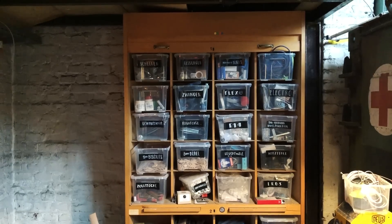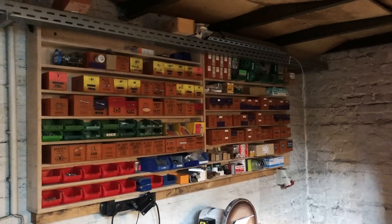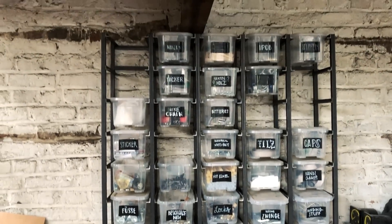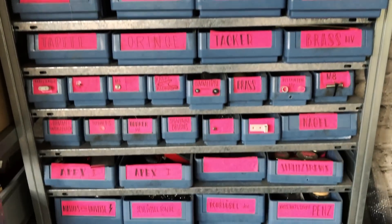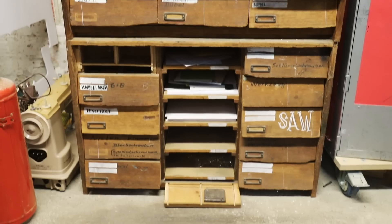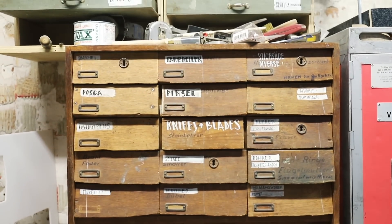Coming up with a clever and functional storage system is so hard because you need to find a common denominator for a bunch of objects that all vary in size, function, and shape. The way I've been dealing with it so far is I bought a cabinet, filled it up until it's full, and then moved on to the next cabinet. Which leads me to having a bunch of different storage systems that have nothing to do with each other.